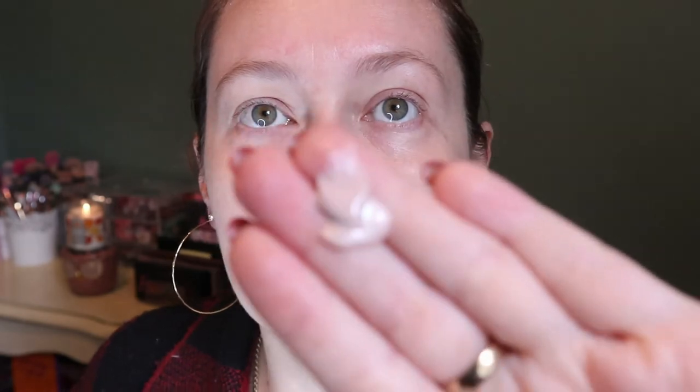I have no idea if it's gonna work but it doesn't really matter because I'm not going anywhere right now. I'm going to do just one pump of the primer and then take some of the Drunk Elephant and mix them together. That's what it looks like before I mix it up - both are like glowy finish products so we'll see what happens.